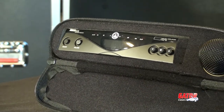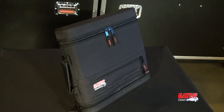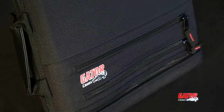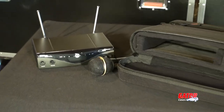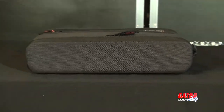The world has gone wireless and Gator Cases is helping you keep up with the times with their new wireless system case, the GM 1W EVAA. Designed to fit most half rack wireless units, the case offers excellent protection with a rigid 5mm EVA rubber foam housing and a lightweight, durable nylon shell.